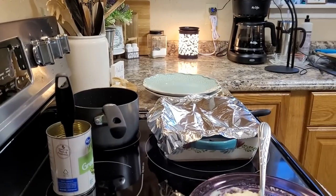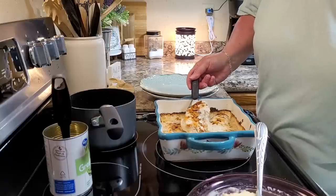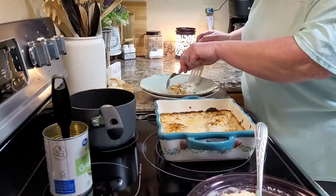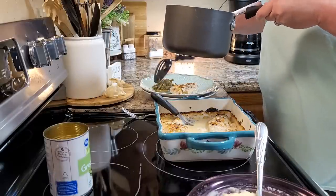Then I pull it out and I just let it sit on the stove covered with aluminum foil for about 10 minutes. It just helps to hold that heat in and it lets that Caesar dressing mixture kind of thicken up a little bit. Don't worry, you're still going to have plenty of gravy off of that — but it does help it to have that time to thicken up.